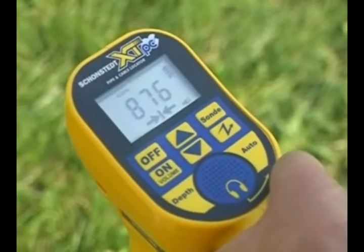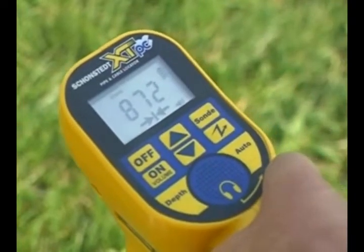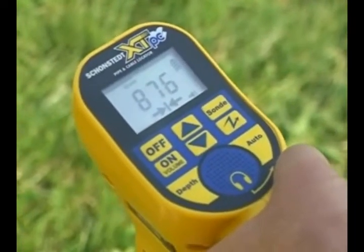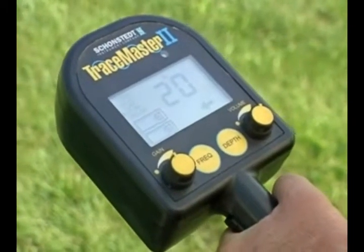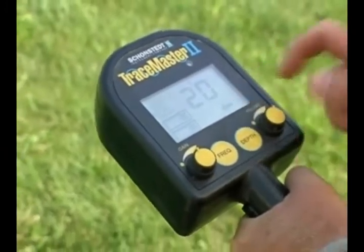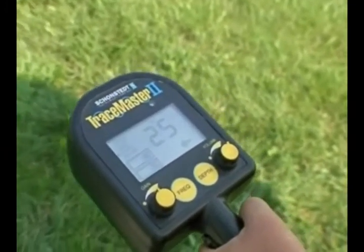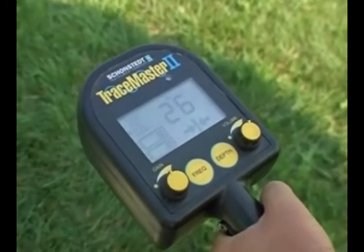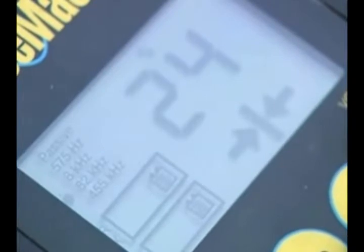A display of two arrows and a bar, together with a beeping sound, indicates you are directly over the trace path. For the Tracemaster model, here's how the signal strength and directional arrows appear. Note the directional indication is not available at 455 kilohertz.